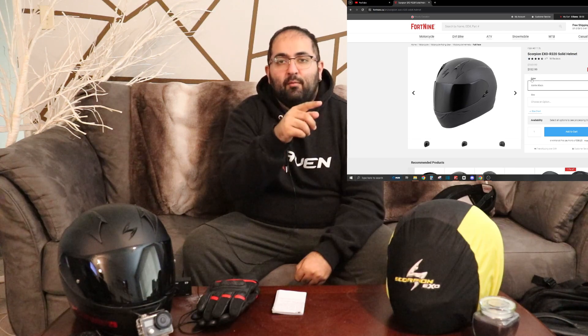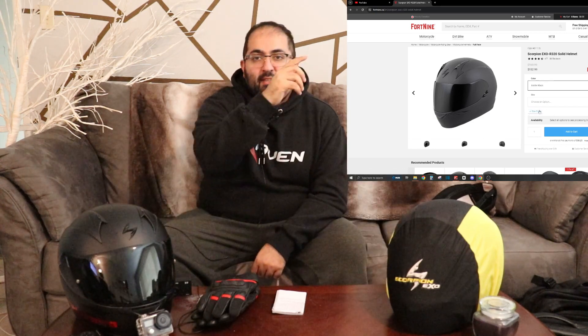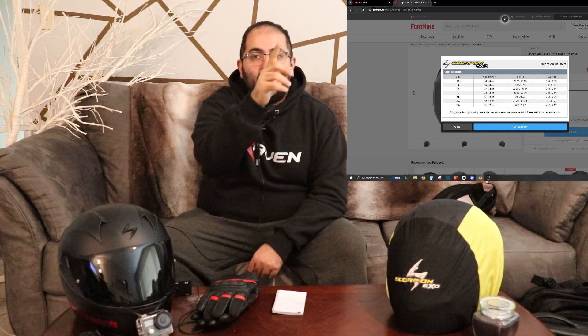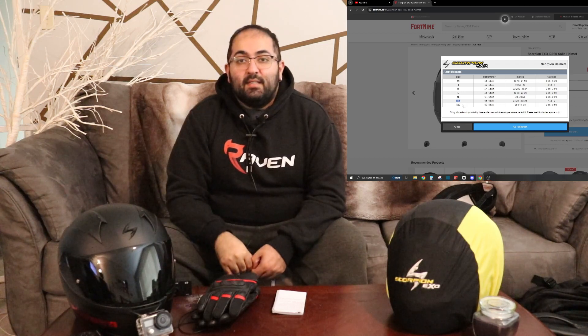Now that we know the size, let's go online. For this example I'm going to use the 49 site, which is where I purchased this helmet. I'm not affiliated with them, not partnering with them, not making any money — it's just the Canadian site I used, so it was easy. Here you can see the site and the helmet I have. If you scroll down you can pick the size and go to a sizing chart showing small, medium, large, XL, 2XL, 3XL with measurements in inches and centimeters. Looking at 63 to 63.5 cm, that's how you know what size you need.